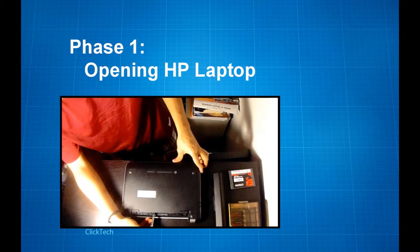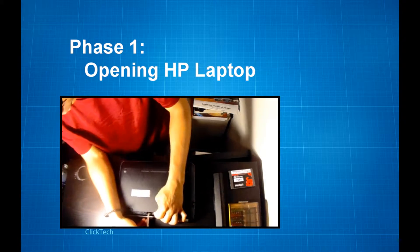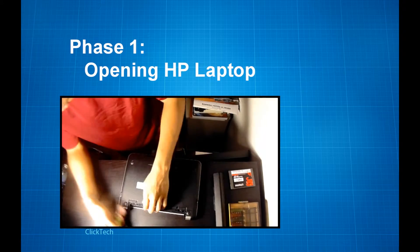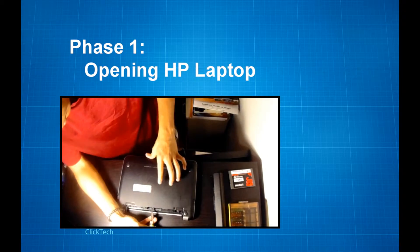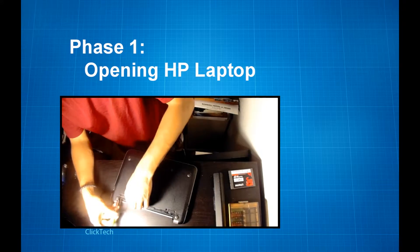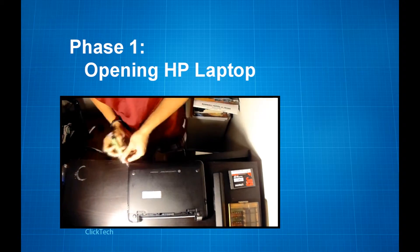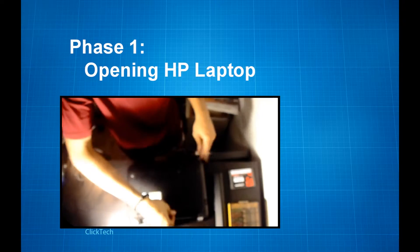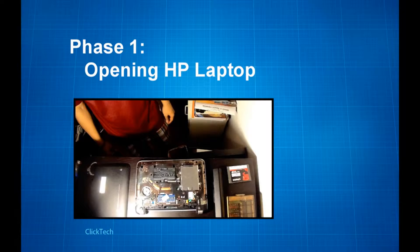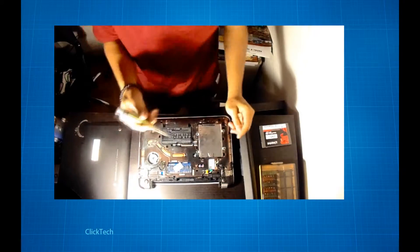Just get a sweet spot on the side, find a crevice to jam your screwdriver in, and pop it open. One good thing about this type of cover is if you get one side up, it'll just be as easy as lifting the cover off the board.